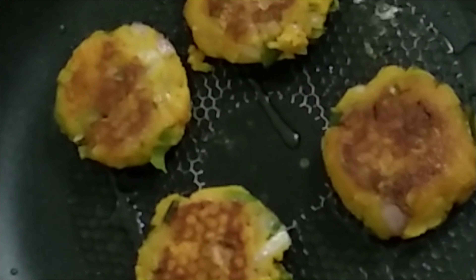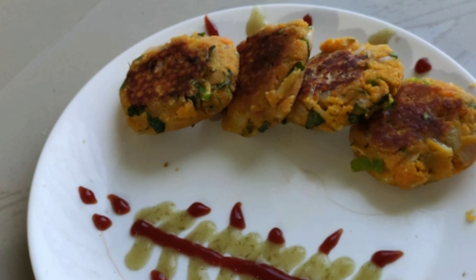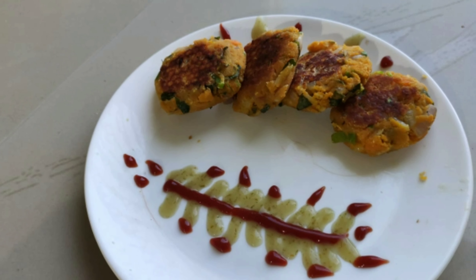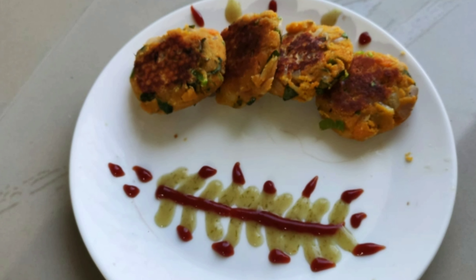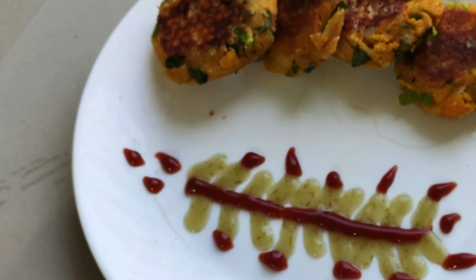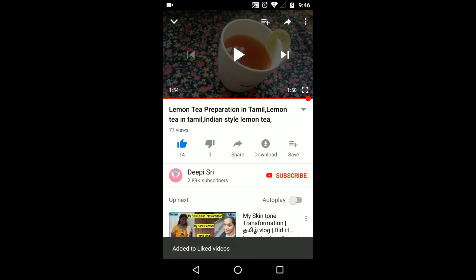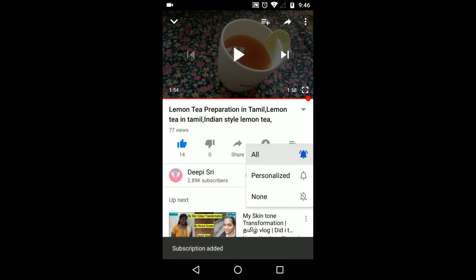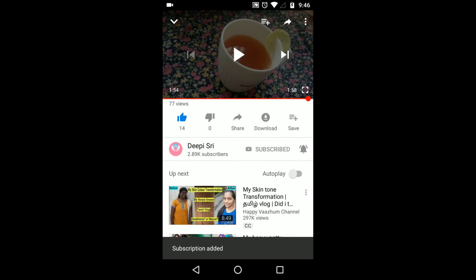Let's close it with a bit of vegetable kabab done. Please like this video and subscribe to our channel and press the bell icon so I can show you notifications. Thank you for watching. We'll meet again in a new video.